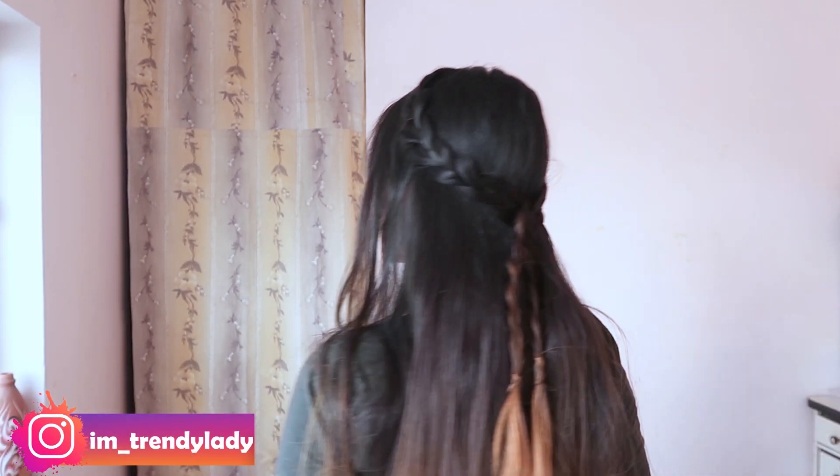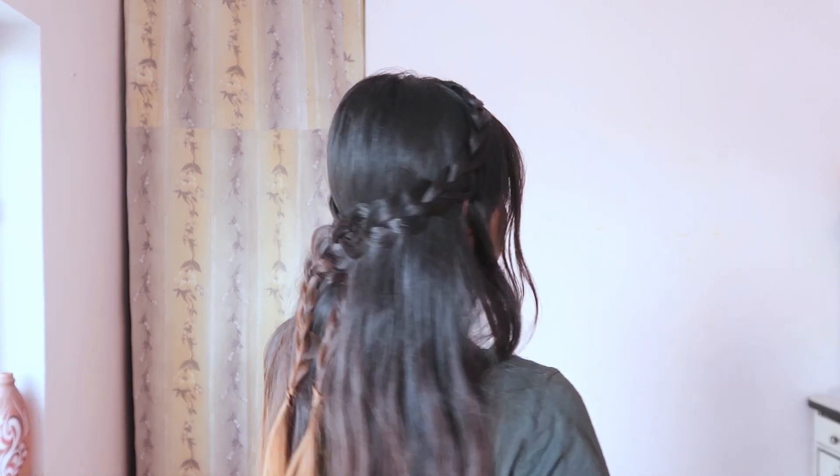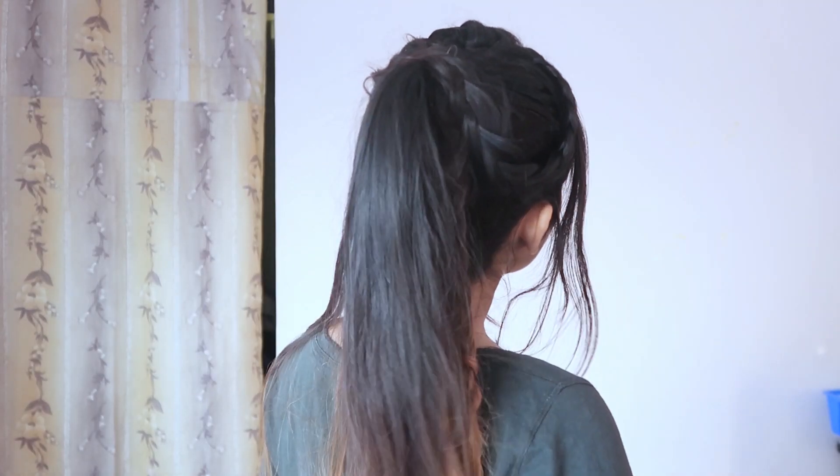Hey everyone, welcome back to the channel. I'm Komal, and today I'm going to share these two easy hairstyles. The second one is an extended version of the first one, so let's get started.